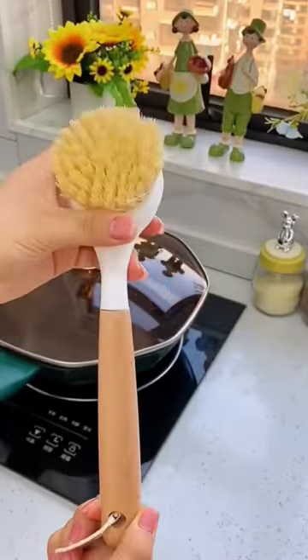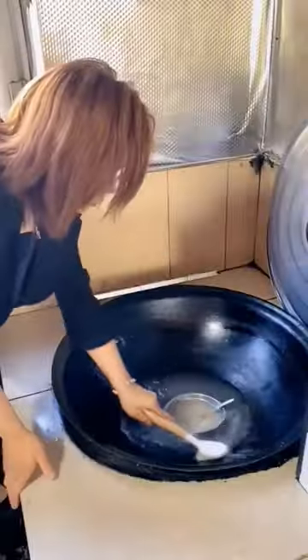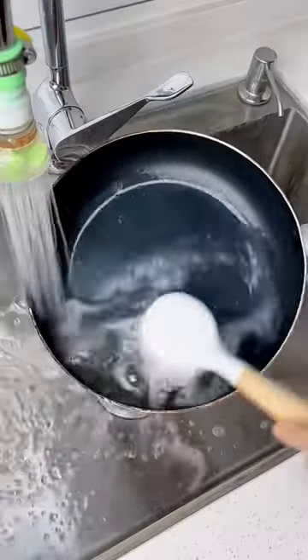The brushed wooden handle has very thick bristles and it easily scrubs any type of grease. Not only is the brush clean, but also does not damage the pot. If it's dirty, rinse it with water and it'll be clean.